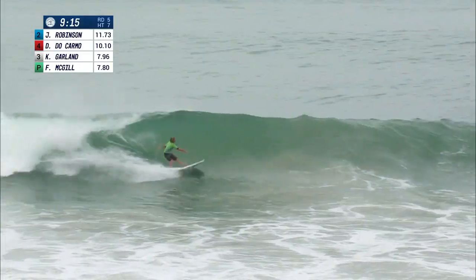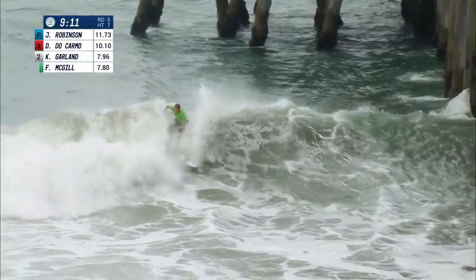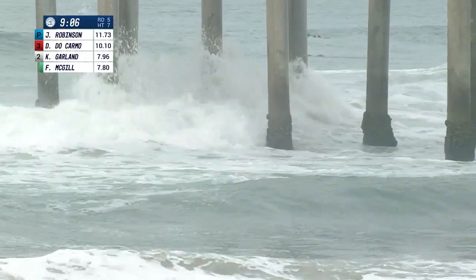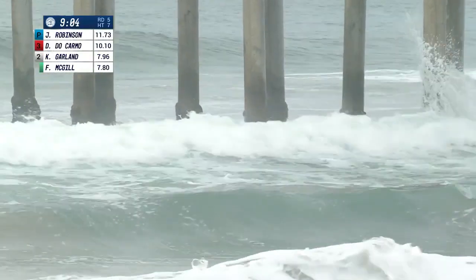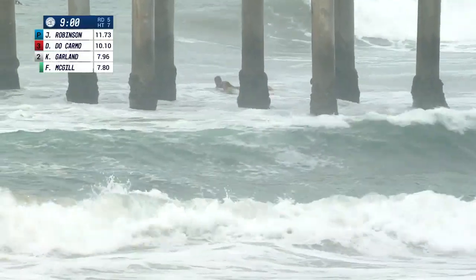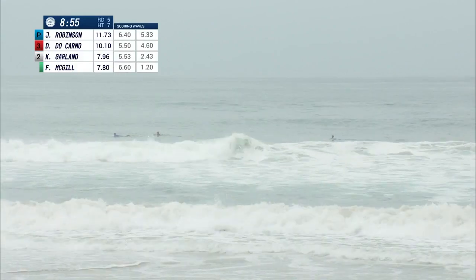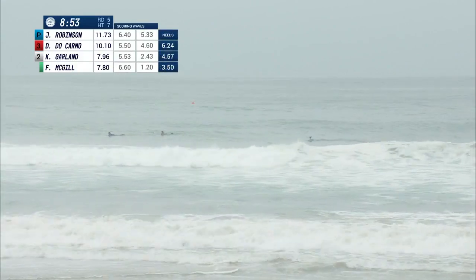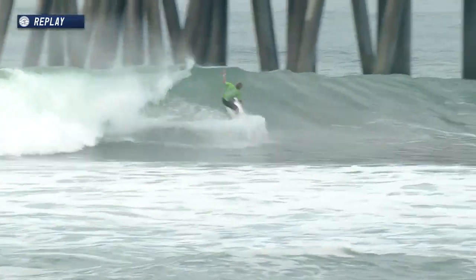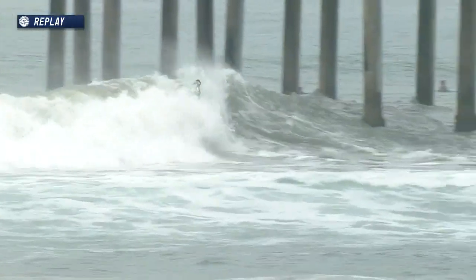Here goes Finn McGill — beautiful opening snap. Another big turn, almost hung up in a washy section, but gets out of there, decimating a nice-looking left-hander. That first turn — no hesitation. Straight off the bottom, straight into the lip, and that's what we need more of. Right off the bottom — bingo. That's the kind of confident surfing we're looking for.